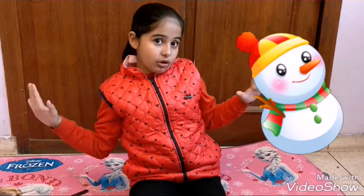Hi friends, this is Super Sammy. The spirit of Christmas is in the air. Do you like snowman? I love snowman.